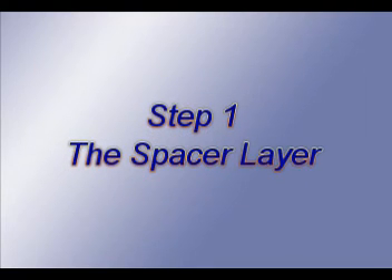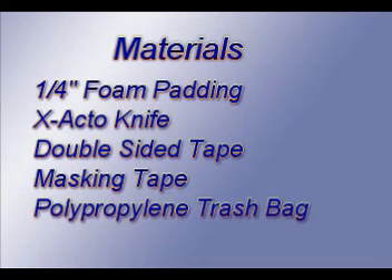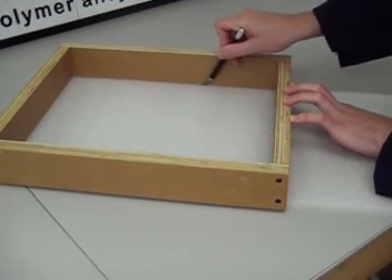The first step is the spacer layer. Here is a list of materials that you are going to need: quarter inch foam padding, Exacto knife, double sided tape, masking tape, and a polypropylene trash bag. We are going to apply a layer of quarter inch foam to create a uniform quarter inch thickness around the pattern.